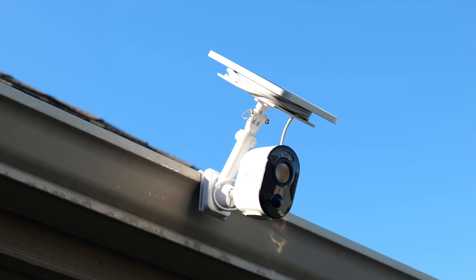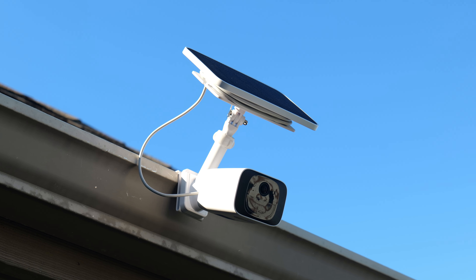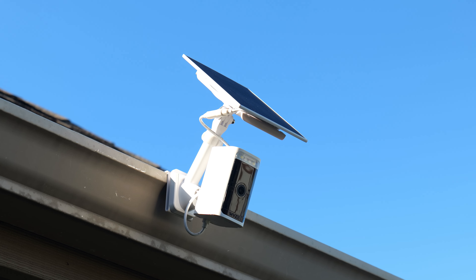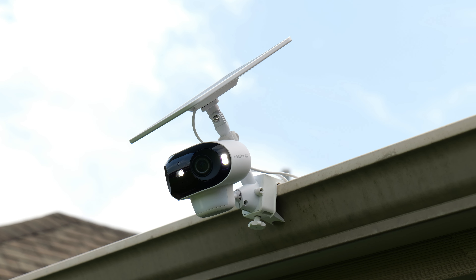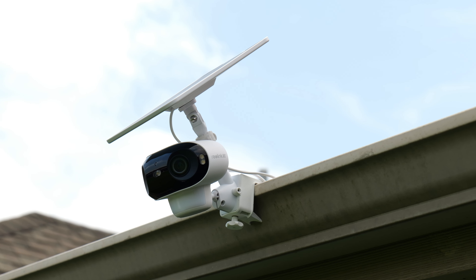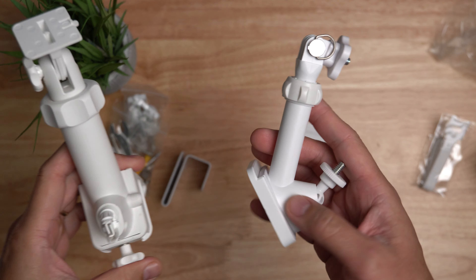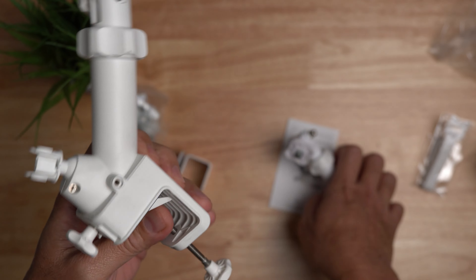If you have rain gutters, this is a pretty good setup because you don't have to screw in anything or drill holes to your house, and it's also a clean-looking setup. When I did my Reolink Argus 4 Pro review, I installed it in a gutter mount with its solar panel, and I mentioned that I used two gutter mounts in that setup — the Wasserstein gutter mount and also the Ring-branded gutter mount. In this video, I'm going to tell you why and how I did it.